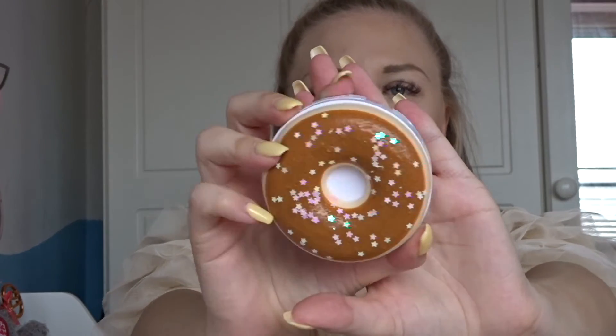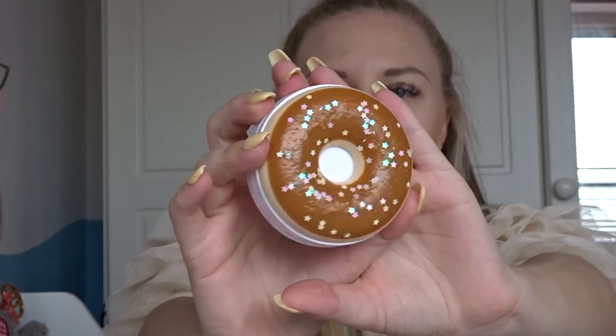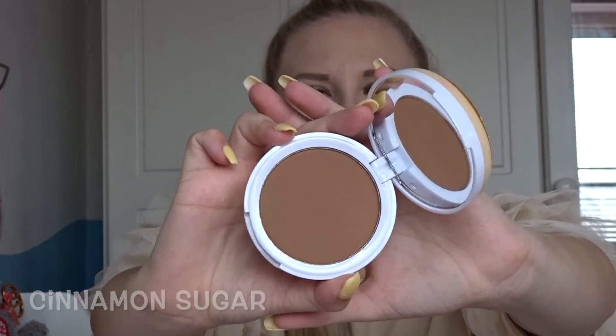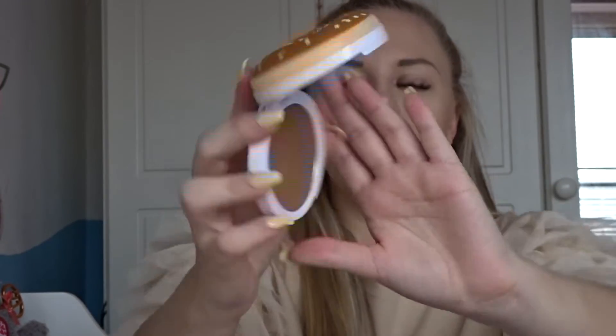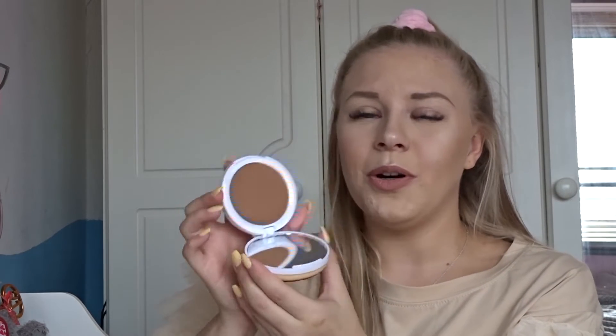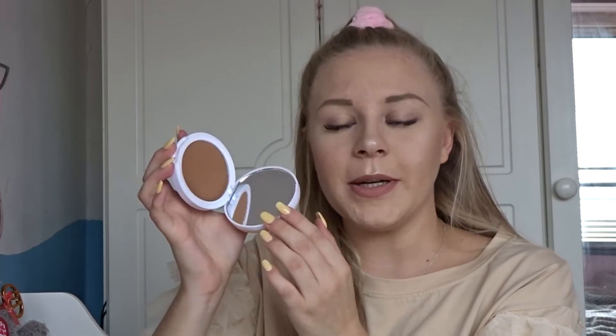The next one is called Cinnamon Sugar and it has brown icing with iridescent stars on it — so cute. This is a bronzer with just one shade, which obviously won't work for everyone. It looks quite dark for me as I'm very light, so I might try it as a contour rather than a bronzer. We'll see when we get to that video.